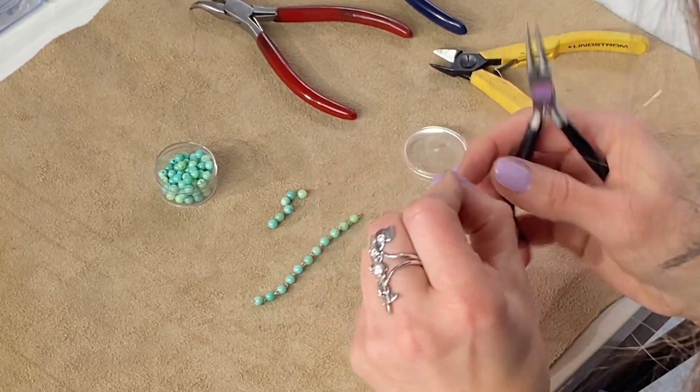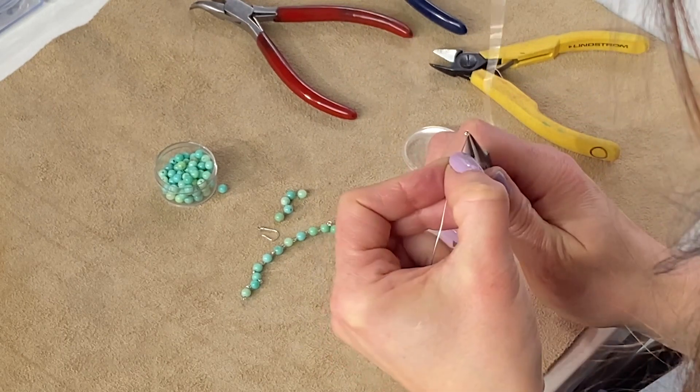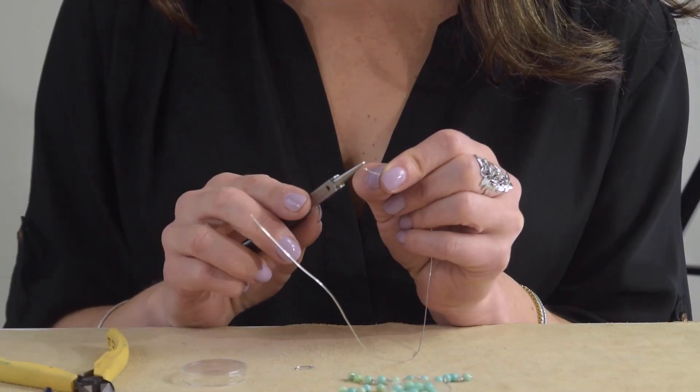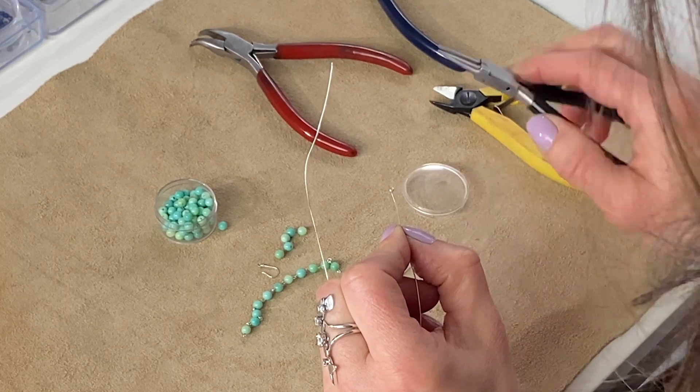You're going to see that the loop is lopsided to one side, so you can go back in and just tweak it by moving your wrist a little bit. You'll see there's an opening, but it's on straight — this is straight to the circle.